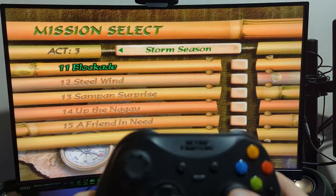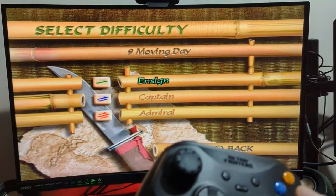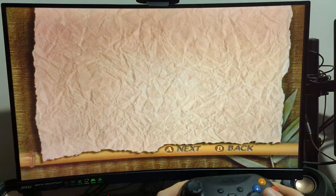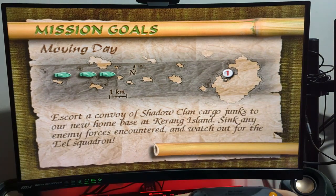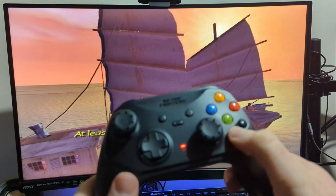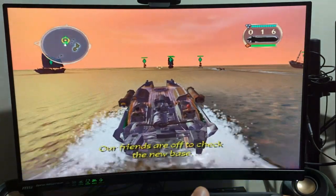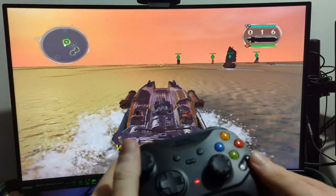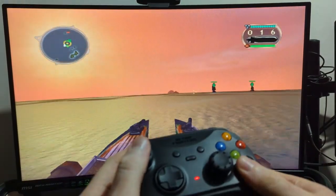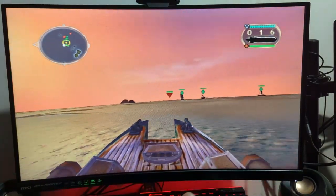There is a considerable dead zone with the analog triggers - you have to push them in approximately 25% before they register. Other people in reviews have also picked this up. I'm curious to see whether they'll update that with a firmware patch. I don't believe there are any firmware updates yet, but the product is literally fresh off the shelves. I had no issues playing Blood Wake at all - I didn't even really notice the dead zones for a while. You can see I can push the black button to change the UI around, or use the shoulder button.